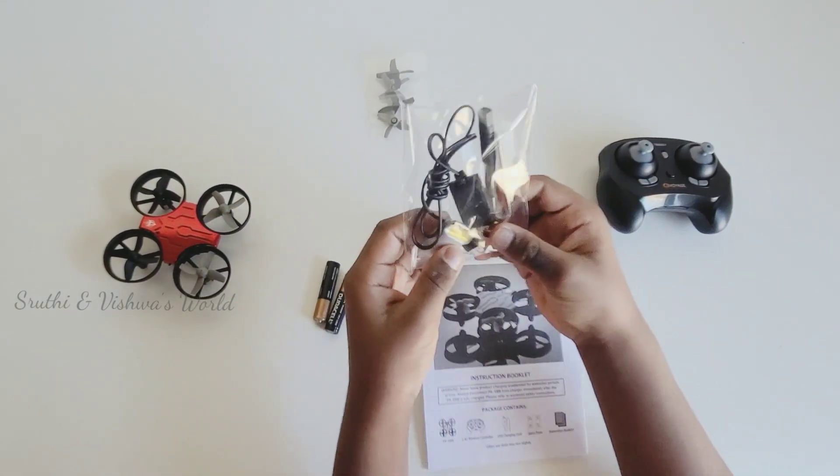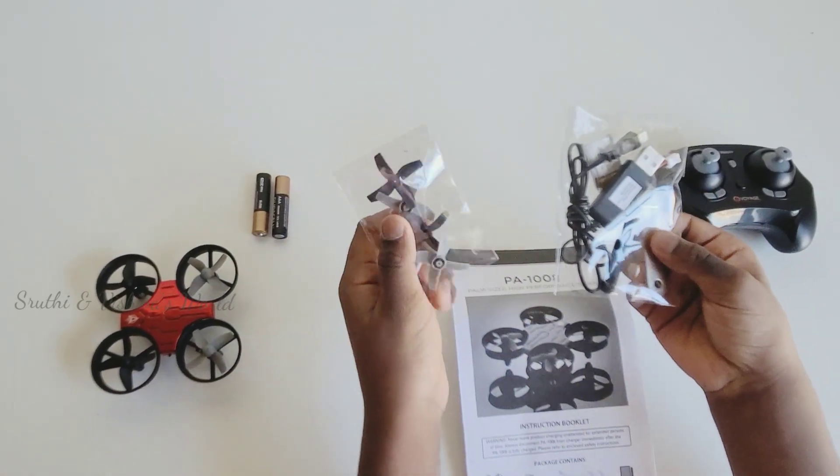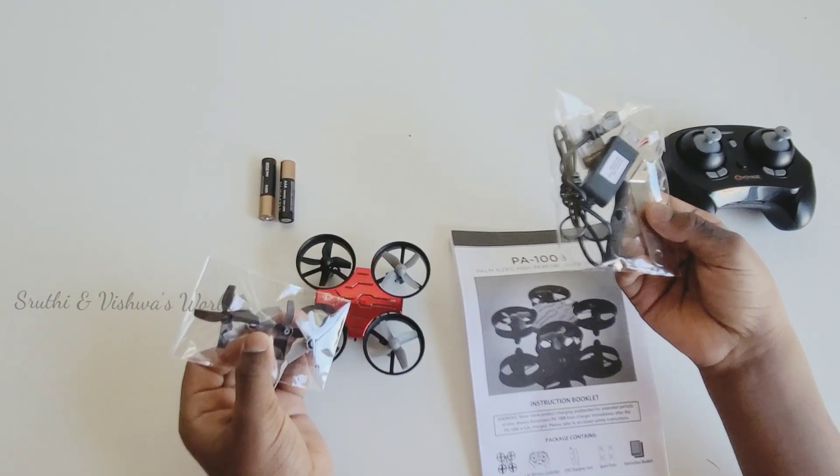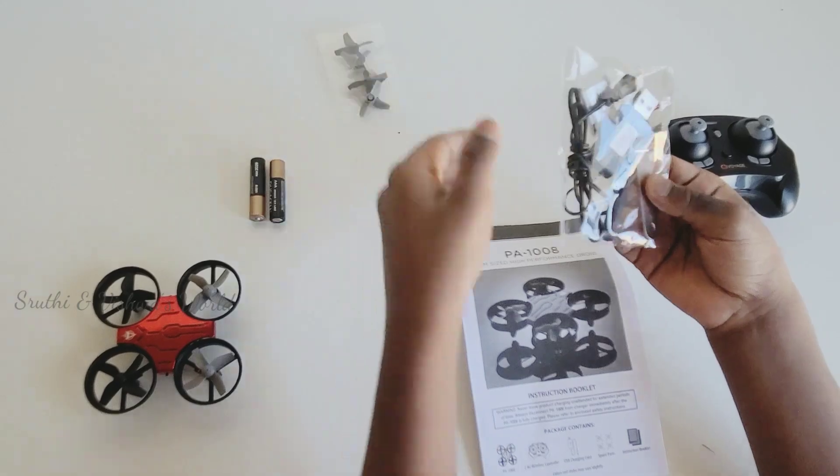This is the pack. We have two packs inside this kit. These are extra fans for this drum. We don't need this right now.